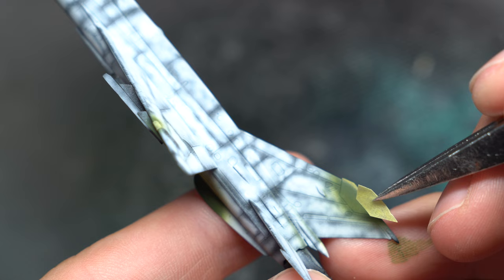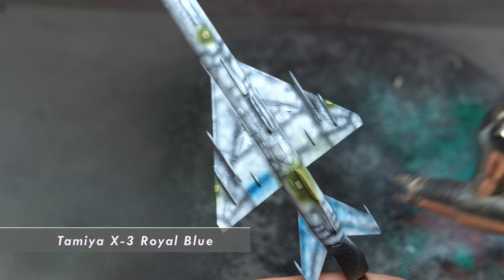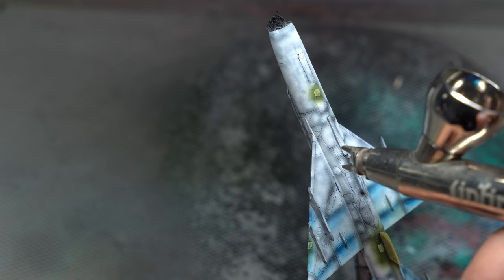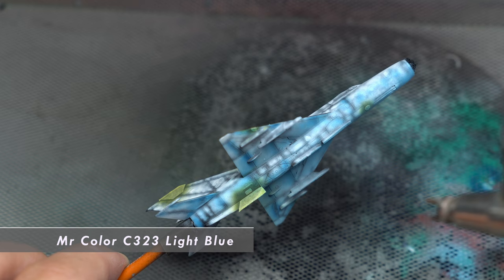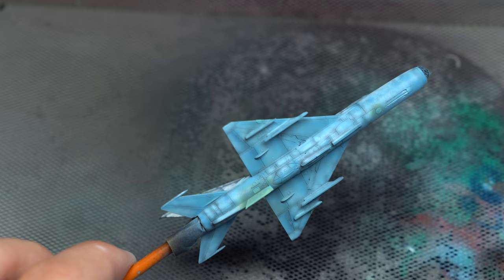These were then covered up using the handy kit-supplied masks, which eased up the process massively. Massive props to Eduard for including these by default. As the underside would feature a kind of blue-azure style tone, additional pre-shading was added in these areas using a dark blue Tamiya acrylic. This would help in adding variation to the underside. The underside shade was then blocked in soon after, making use of Mr. Colour C323 Light Blue. This was sprayed with restraint so as to not obscure the careful pre-shading, with exception to the areas of green overspray which had to receive a thicker coat — this was slightly short-sighted of me.